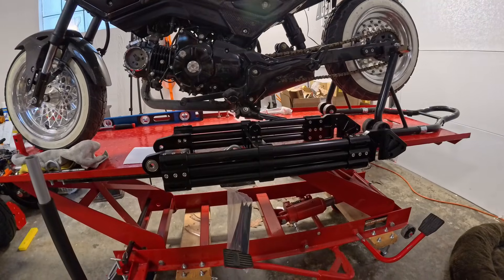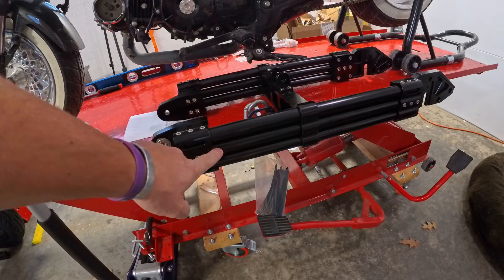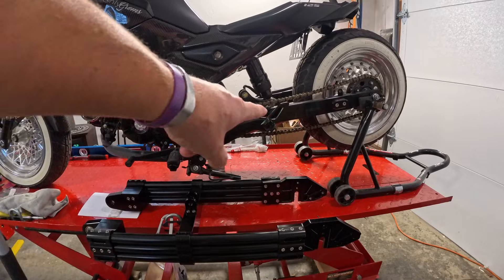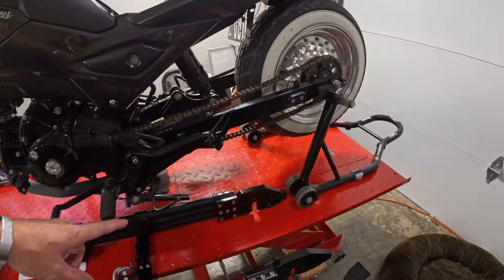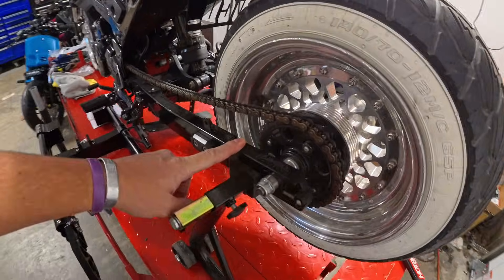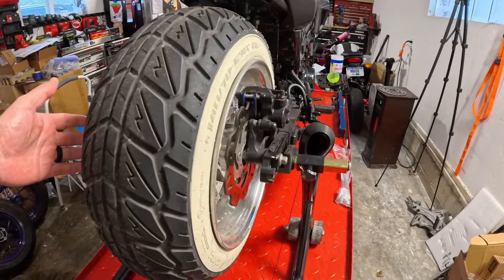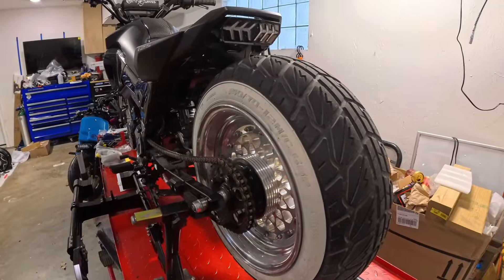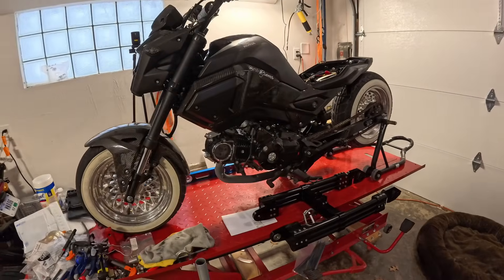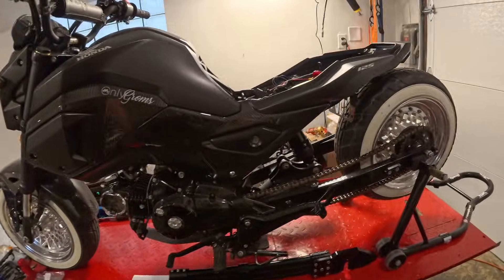I was going to run an aftermarket swing arm — the three-bar style generally used in Asian countries, really strong and available in different lengths. However, I quickly realized that on a Grom it just won't look right; it's too thick and doesn't match the aesthetic I want. So I'm going to adapt the factory swing arm instead — similar to how this bike is now with the Chimera rear blocks, but I'll mill my own blocks to hold the hub motor. Next video we're going to rip into this and start transforming it.